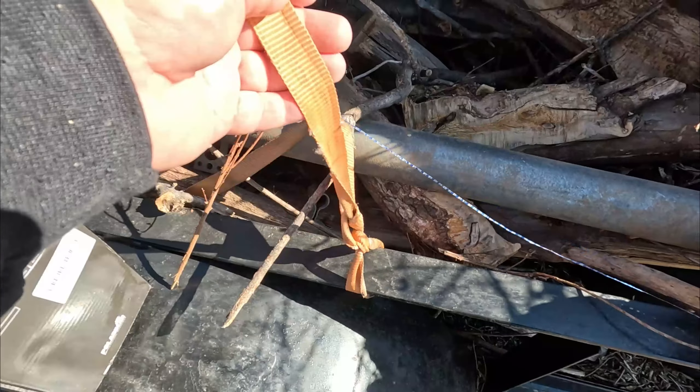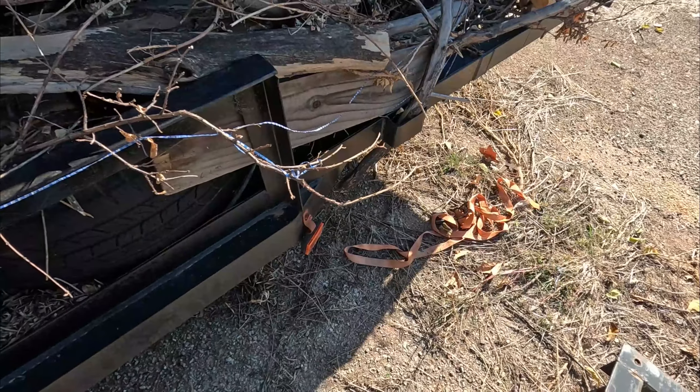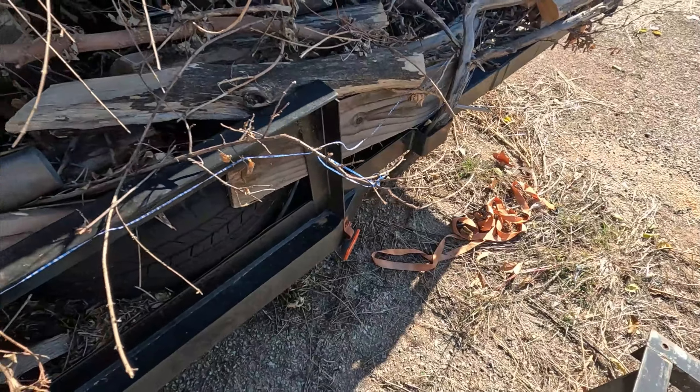When you start having ratchet straps that are like this — wound up and worn down — it's time for some new ones. I got some in, let me show them to you.